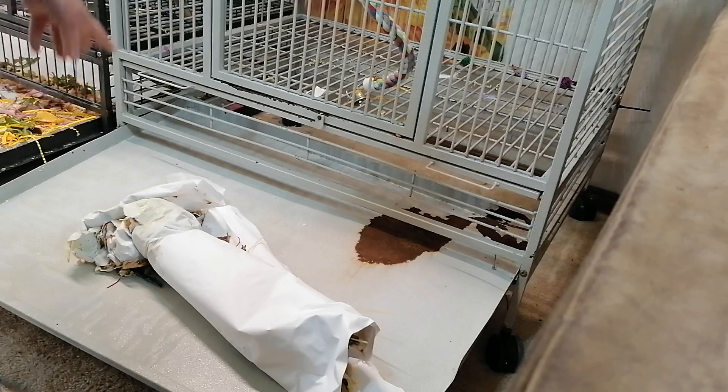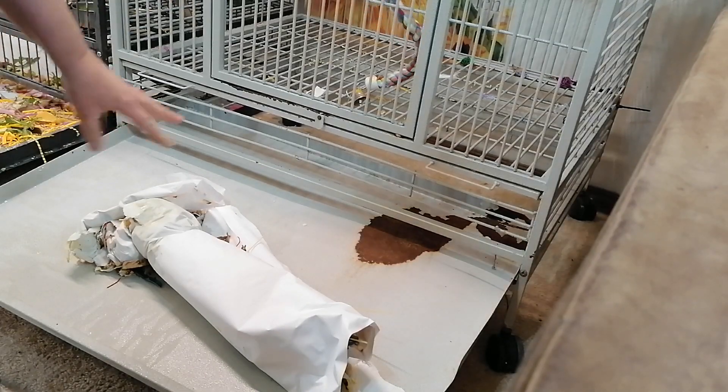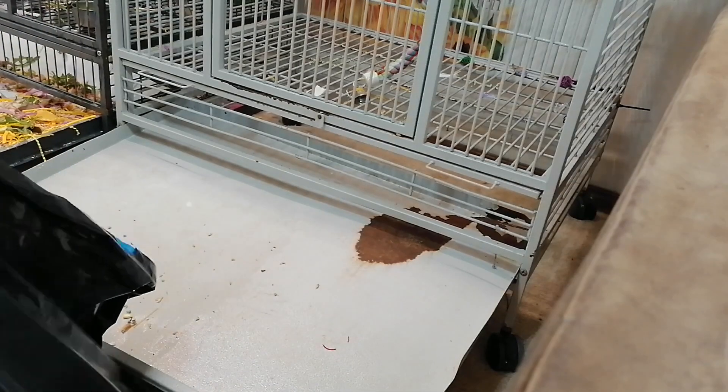It's wet right there because the water from the bath spilled. Normally if it's not wet it just rolls right up — see that dry spot there. Once you get the loans paid off I hope to buy brand new matching cages.